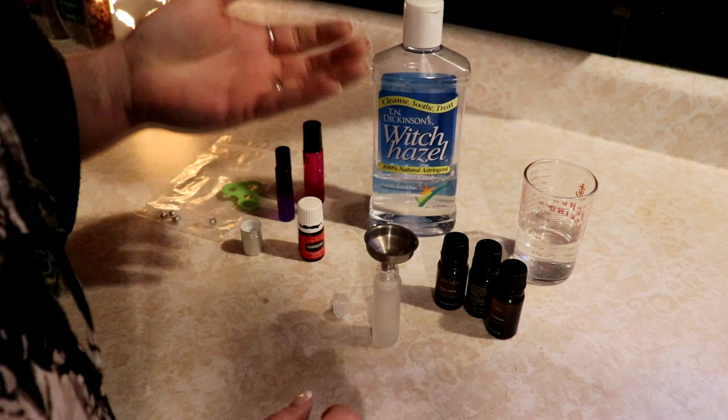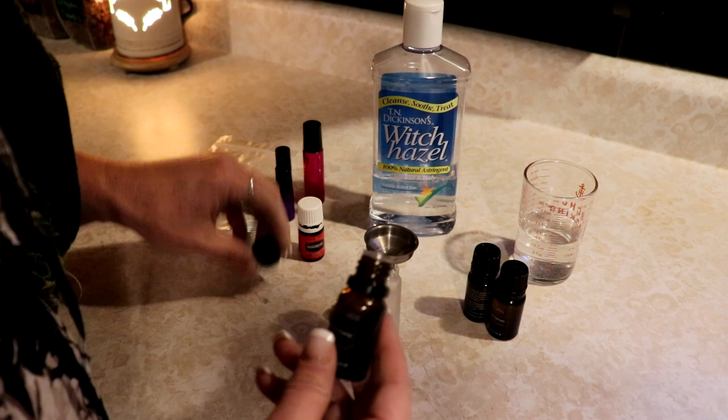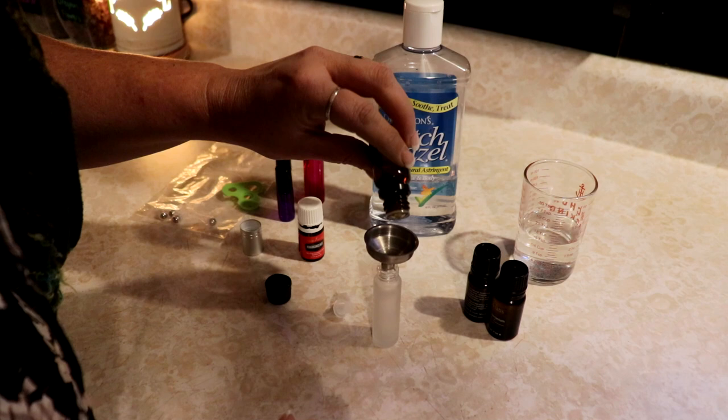I use a funnel - you don't have to use a funnel, but if you've watched any of my other videos, you know I'm messy. So I'm just going to start with three oils. I'm going to start with ylang ylang, which is one of my favorite oils, and I'm going to put probably six or seven drops in once it comes out.